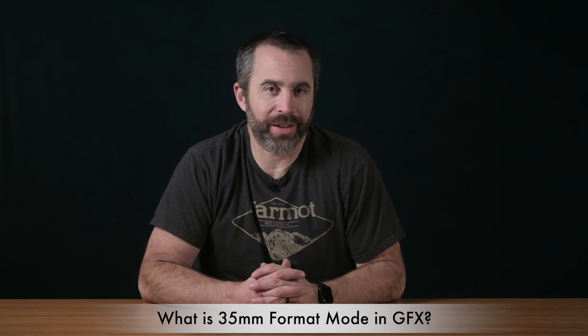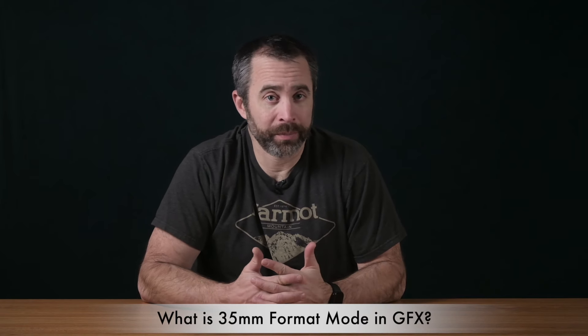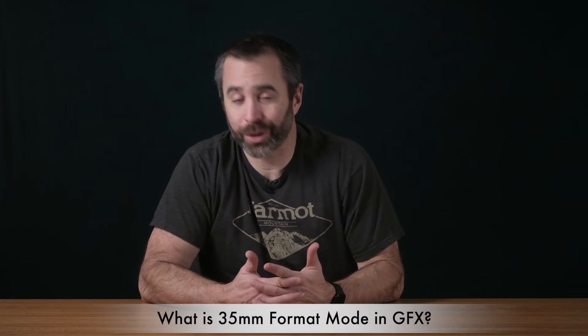In this Fujifilm GFX video, I want to address a question from one of our Fujifilm photographer members. You can check out that community at photocourses.link/fujimembers. The question is: in Fujifilm GFX cameras, what is the 35mm format mode? What is it? When do I use it? How do I use it?